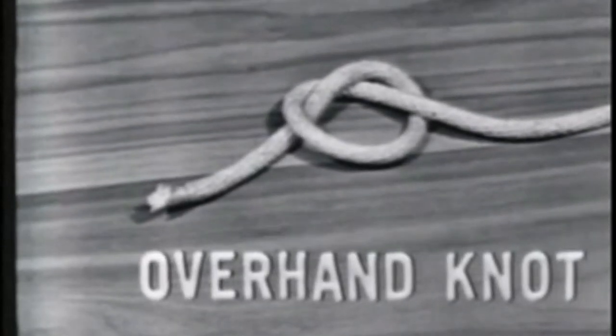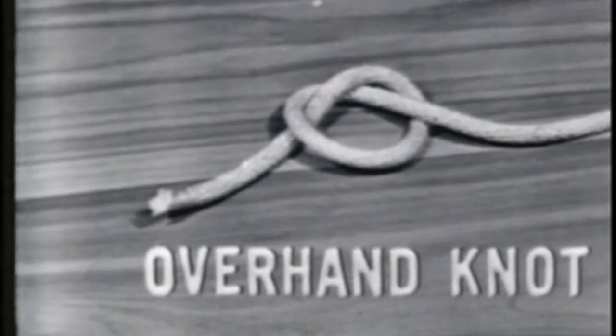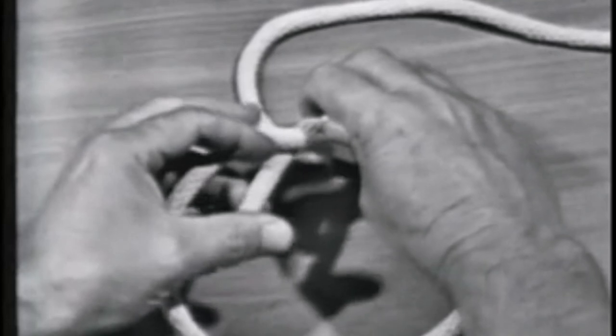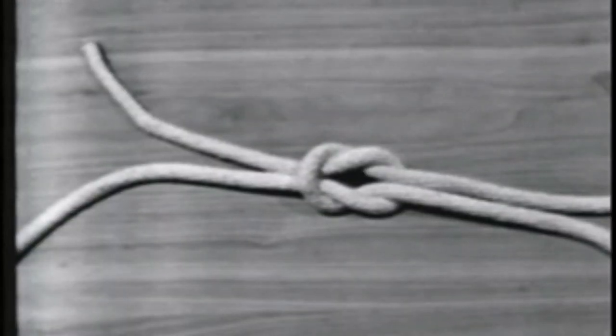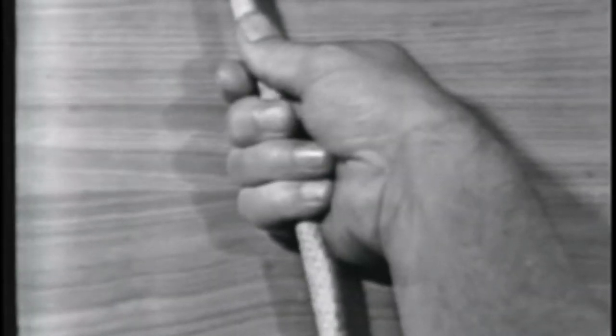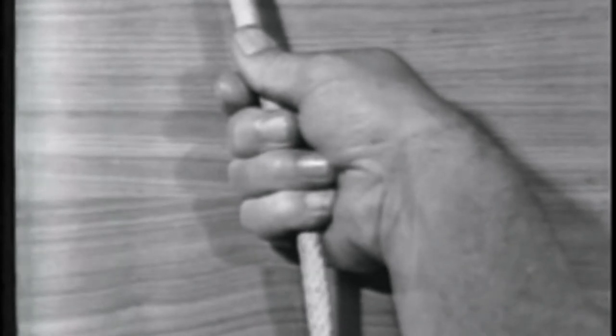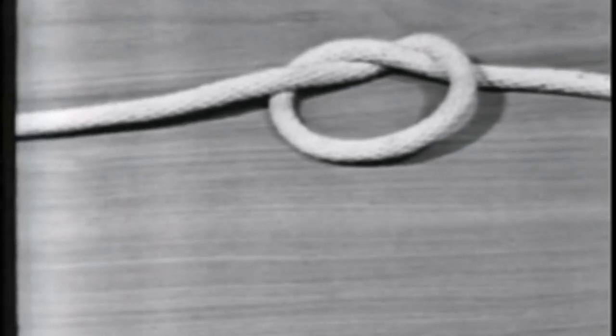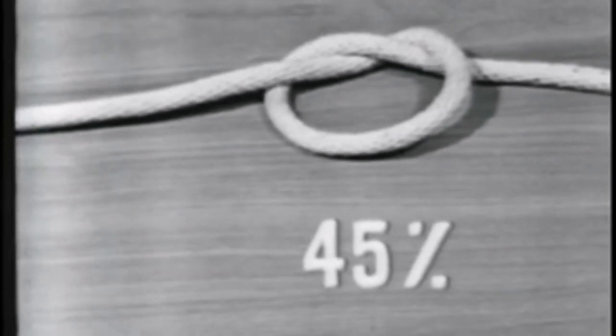The overhand knot is a basis for other knots. It is the most commonly used and is the simplest to make. An overhand knot is made by passing the end of a line over the standing part and through the loop. It may be used to prevent the line from unlaying, to form a knob at the end of the line, or to serve as a basis of other knots, and also to increase a person's grip on a line. The overhand knot reduces the strength of the line to 45% of its capacity.